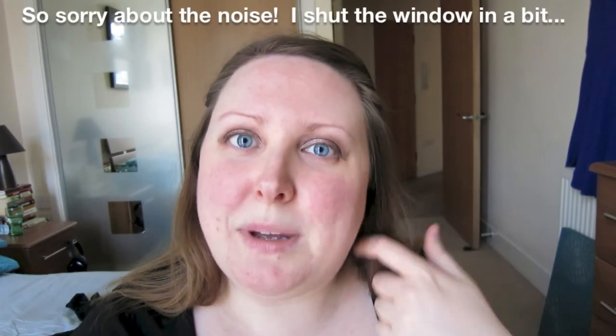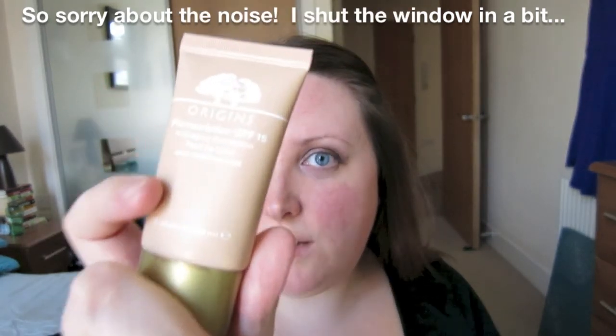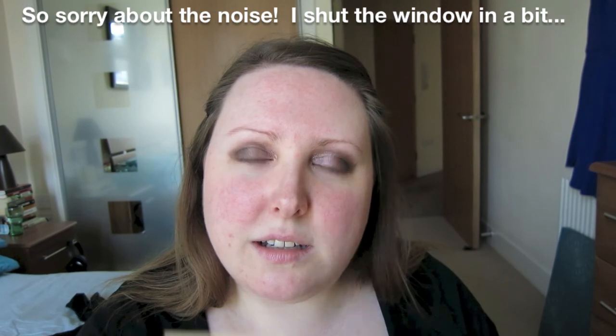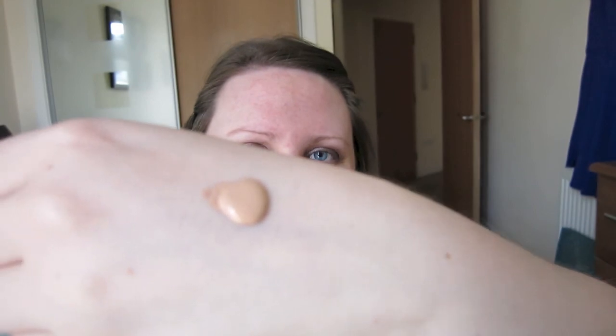So for foundation I'm actually going to use a mix of two. The first one is the Origins Plant Description Foundation in shade 01 Very Light, but it's actually really quite dark. I bought it about a year ago and discovered that it was crazy dark — that's not very light at all. So I tried it, was like it's too dark, and put it away in my collection and didn't use it again.